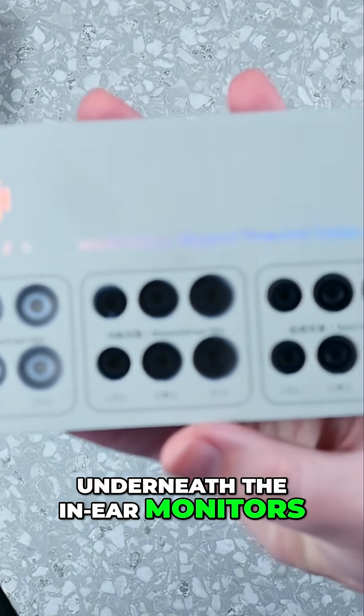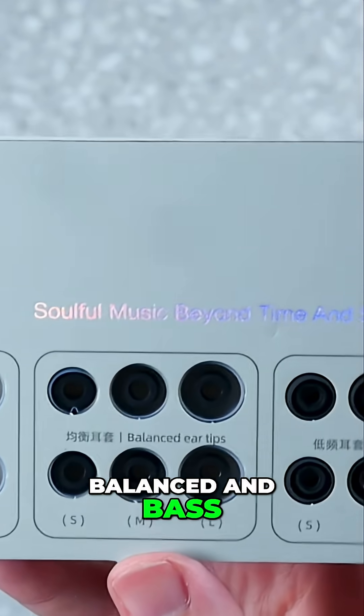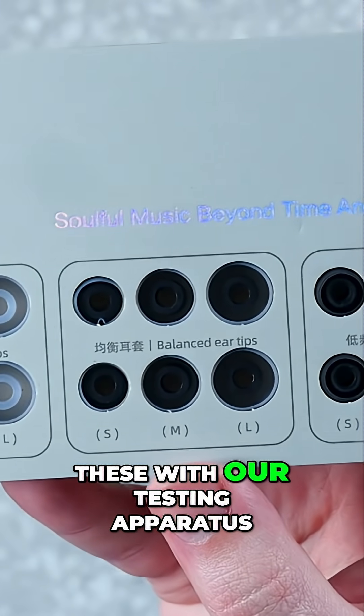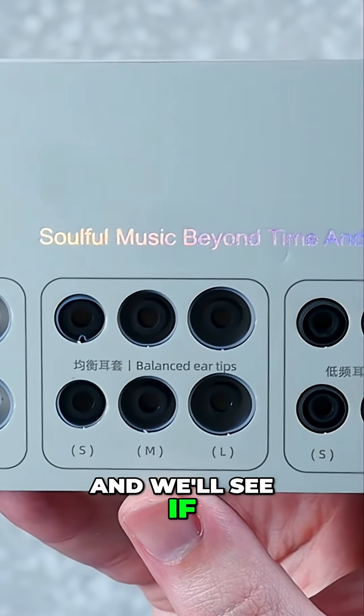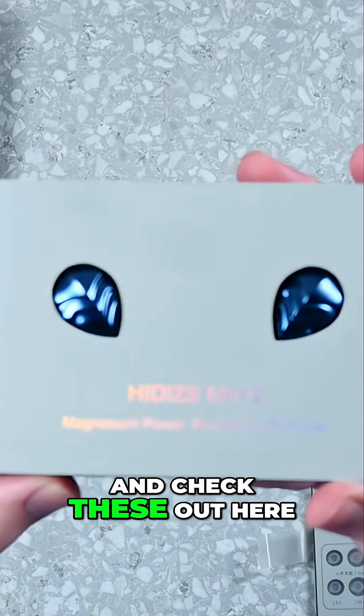Underneath the in-ear monitors, we have the tips: vocal tips, balanced, and bass. We will test every single one of these with our testing apparatus to see if they make a difference. Spoiler — they do.